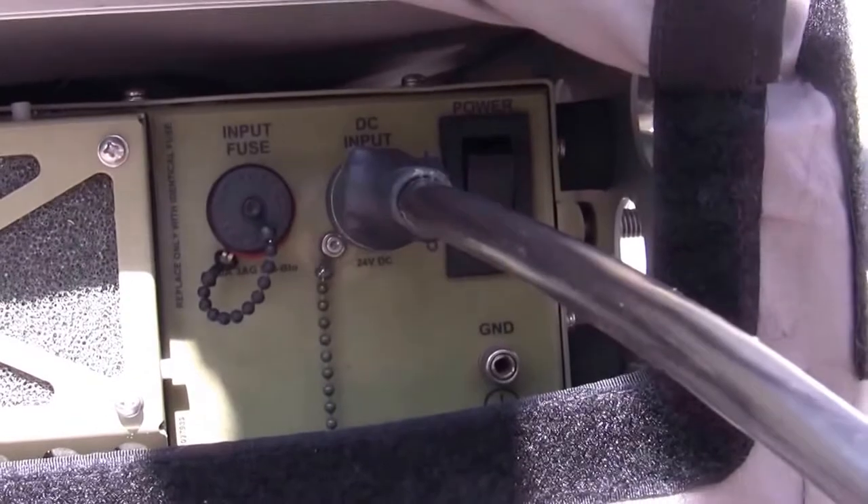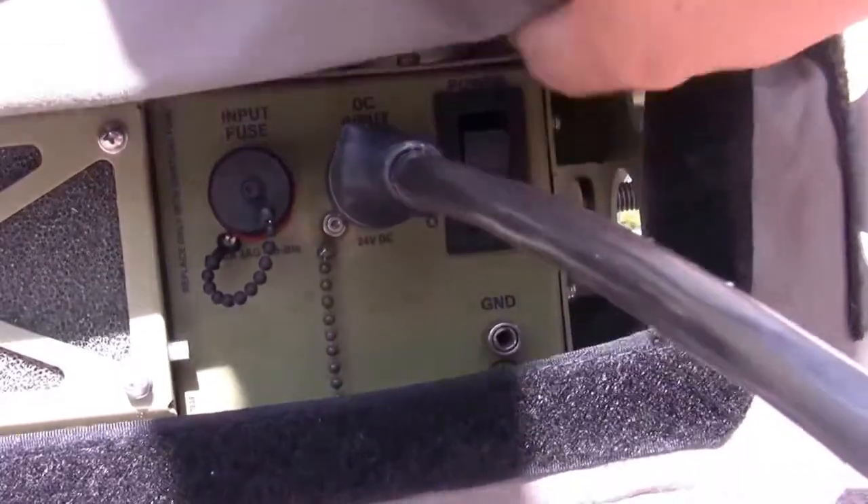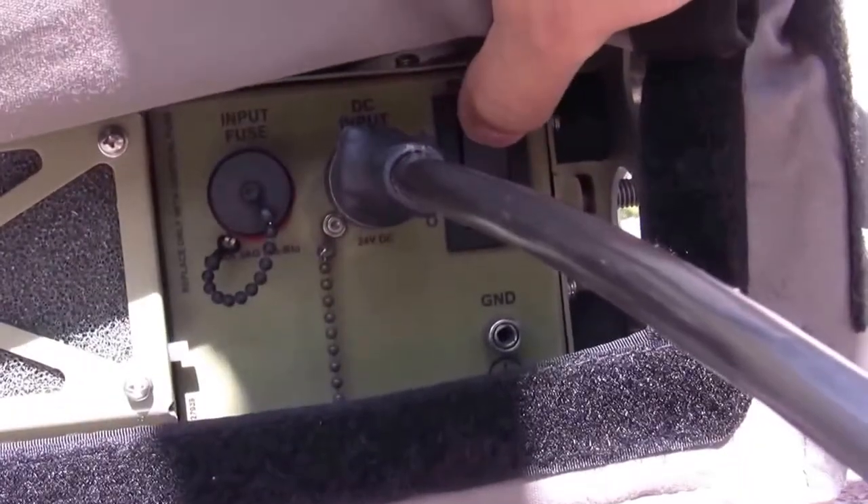See, it connects right there. Once you've got that powered on, plugged in, you can just power it on right here.